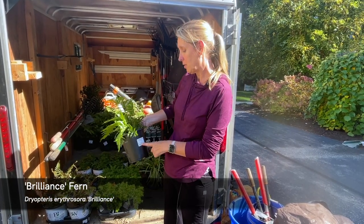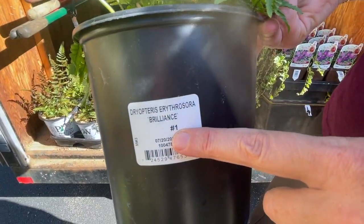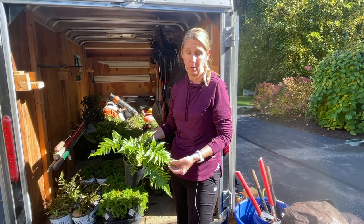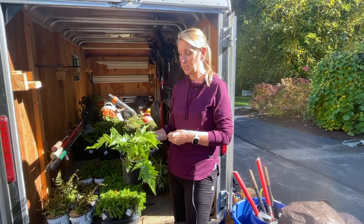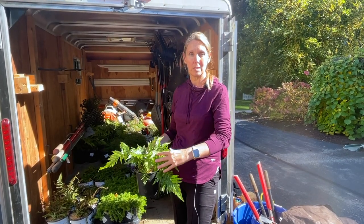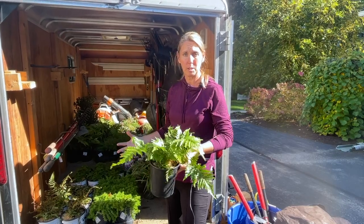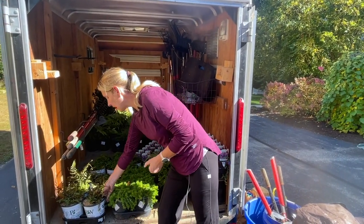The first one I have in my hand is called a Brilliance fern — it's a Dryopteris in a one-gallon container. I love how lush green it is right now, but what I especially love is that it's an evergreen fern. In the spring and fall you'll get some bronzy, copper, reddish tones in the fronds which is really pretty. We're going to do a mass planting of these — they spread underground a little bit and come in nice and full to cover a good area.